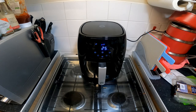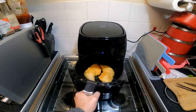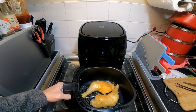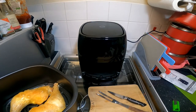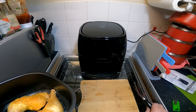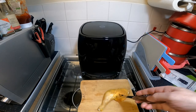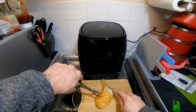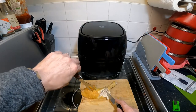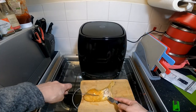This has now just finished so I'm going to take a look. I'll bring a cutting board over and have a look, make sure it's cooked all the way through inside. It's nice and crisp — really good result.